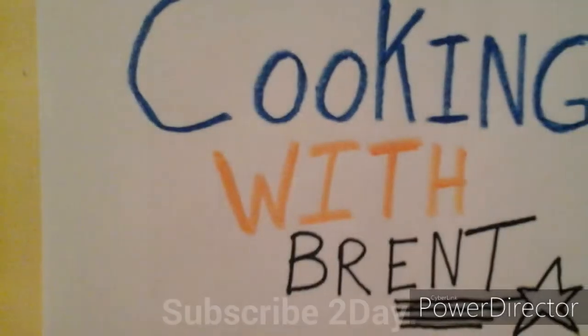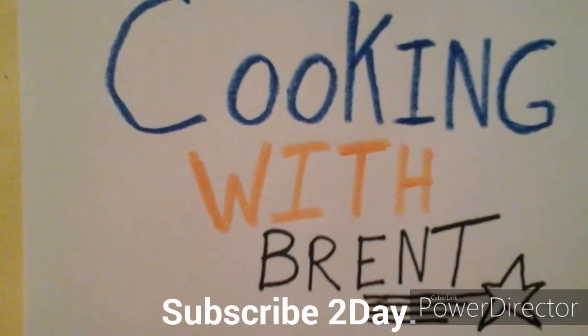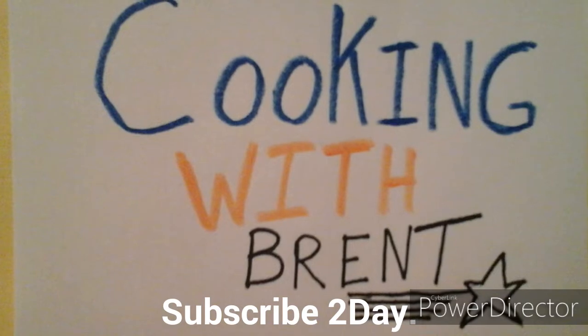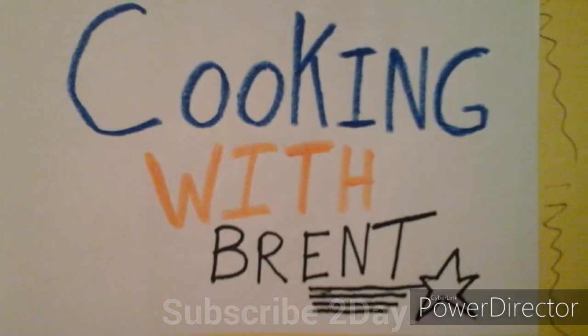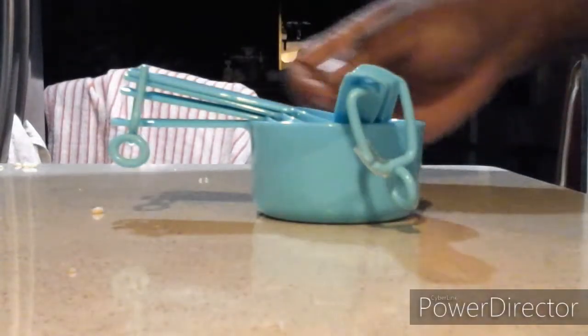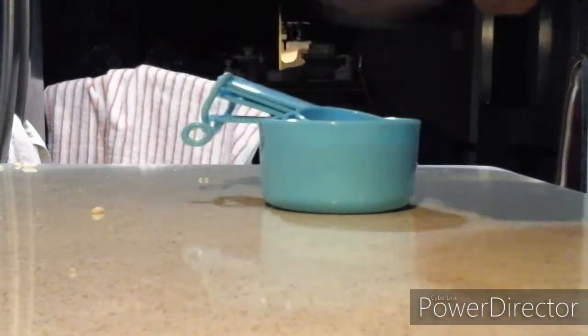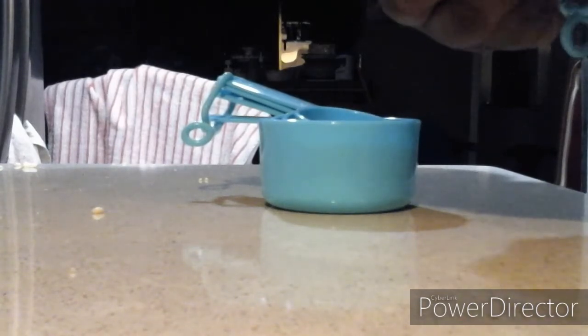Tune in right here right now everybody. Ladies and gentlemen, I'm showing you my measuring spoons and cups right here — that's what I got for Christmas back in December.